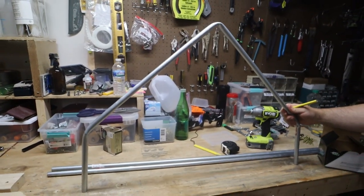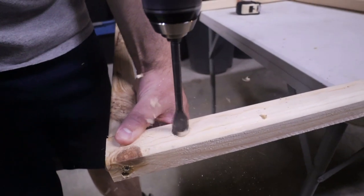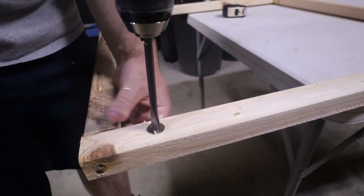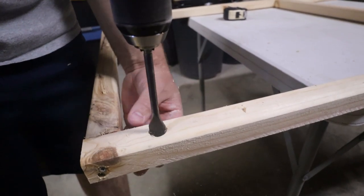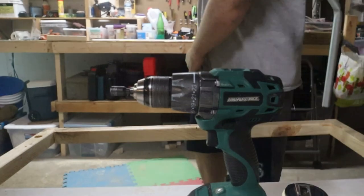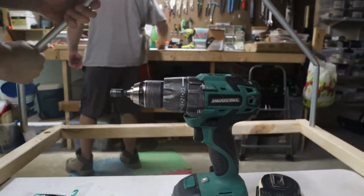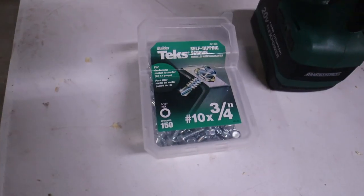We're going to do this process two more times. Once you have those, you get a three quarter inch paddle bit and make holes where you want the arches. You don't want to go all the way through with the bit. Once you have the holes drilled and the poles bent, you secure them with a three quarter inch self-tapping screw. Any metal screws should work.